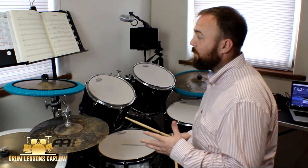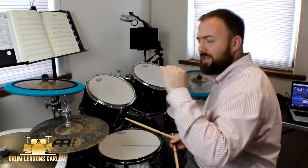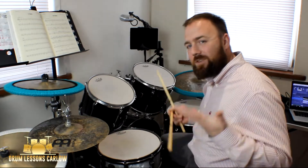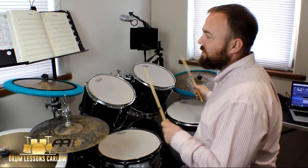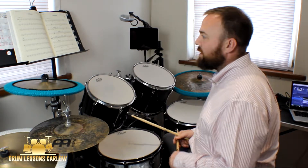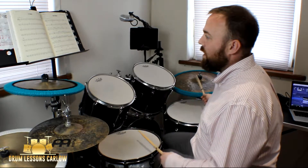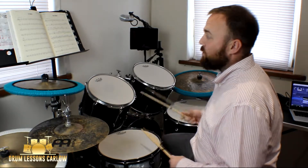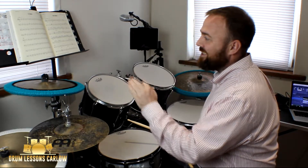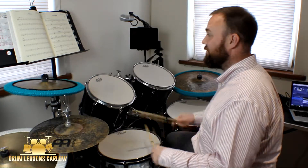Moving on to bar nine — we have a crash and bass drum, and there's an accent on that crash. You can see what looks like a sideways V over the crash — that's an accent mark indicating it should stand out. Bar ten is the same as bar two. Bar eleven: one two three. You'll notice that line is identical in every way to the first line except for that crash on beat one.